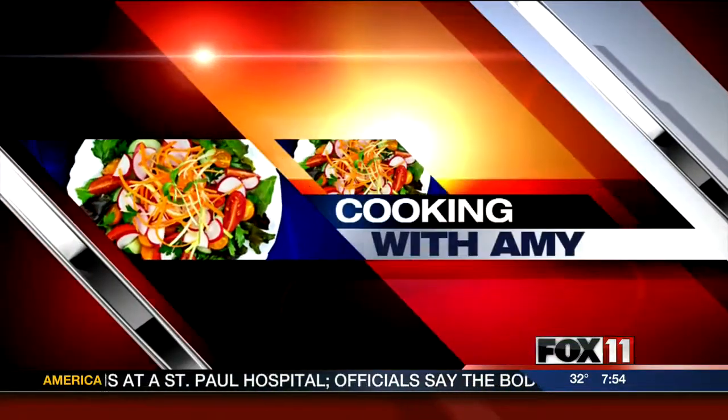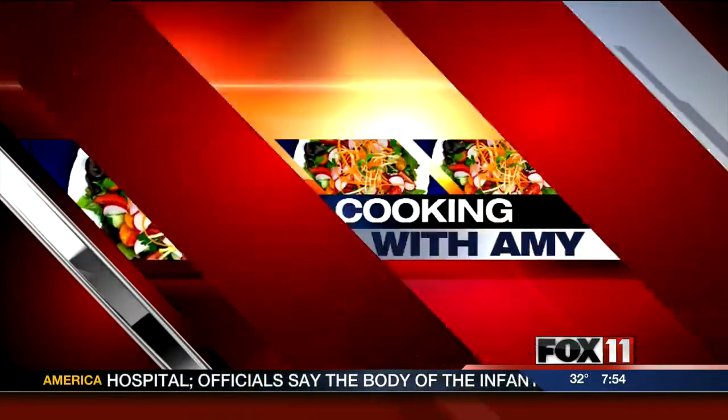Let's get cooking with Amy. Good morning, everybody. Welcome back.